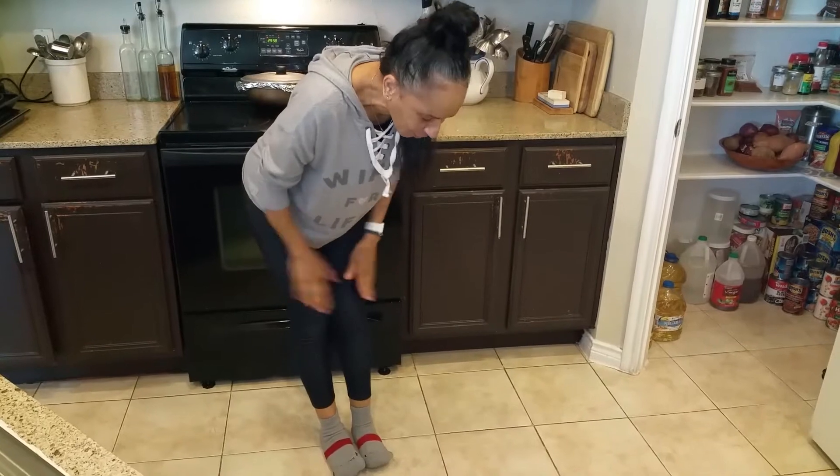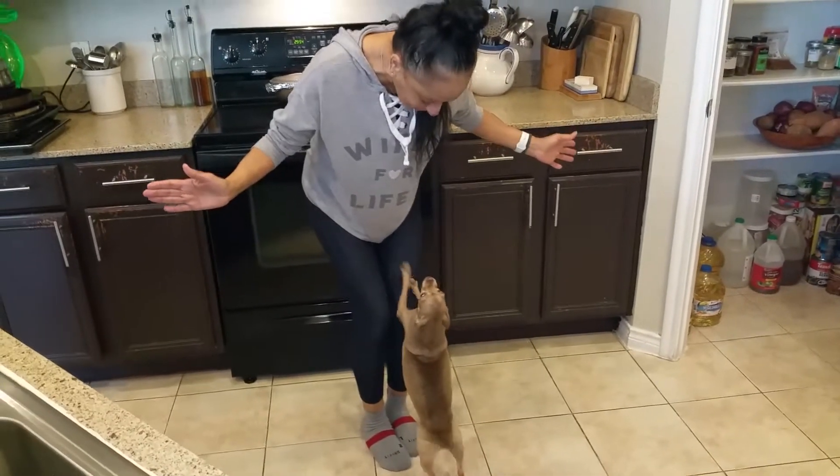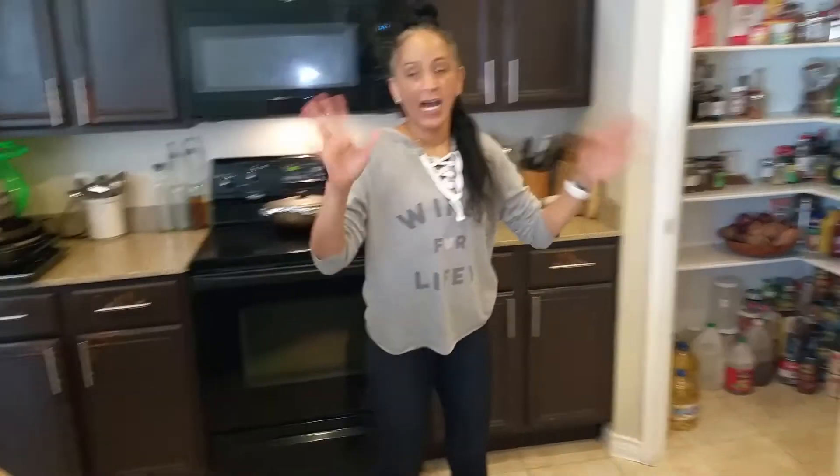Here's Ginger. Come here, Mama. Come here. You don't want to come to Mama? Hello, my dear. Hello. Later, Mama will pet you. I just washed my hands. I don't know where Teddy is. Where's Teddy, Michael?